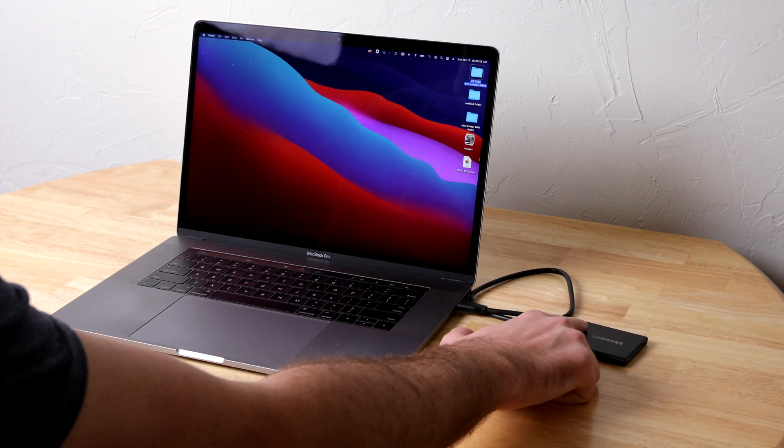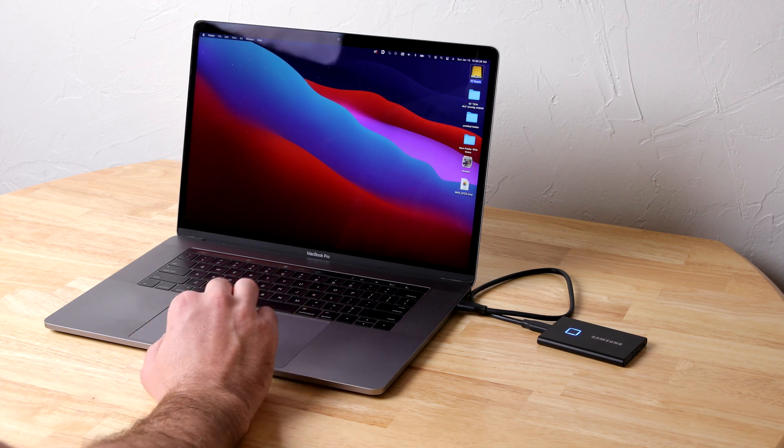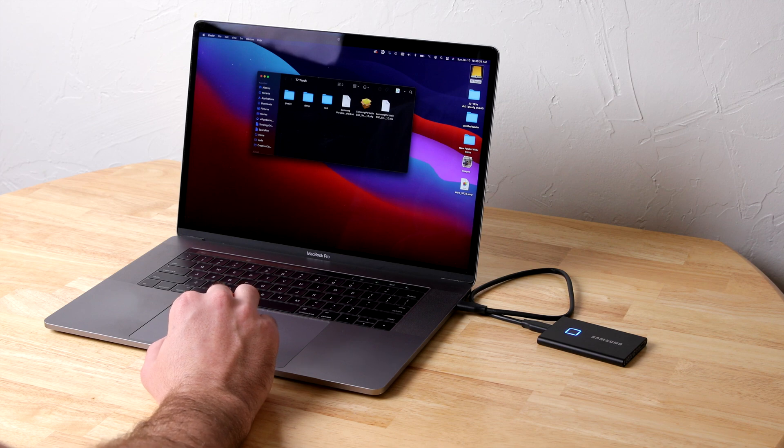You only need to install the software on the very first computer to set it up, and from there you can just unlock it. The drive will automatically encrypt itself and only decrypt itself when you put your finger on it. It will then through hardware only mount the drive, allowing you to decrypt it just with your fingerprint without having to open up their software — and I think it's a really great solution.